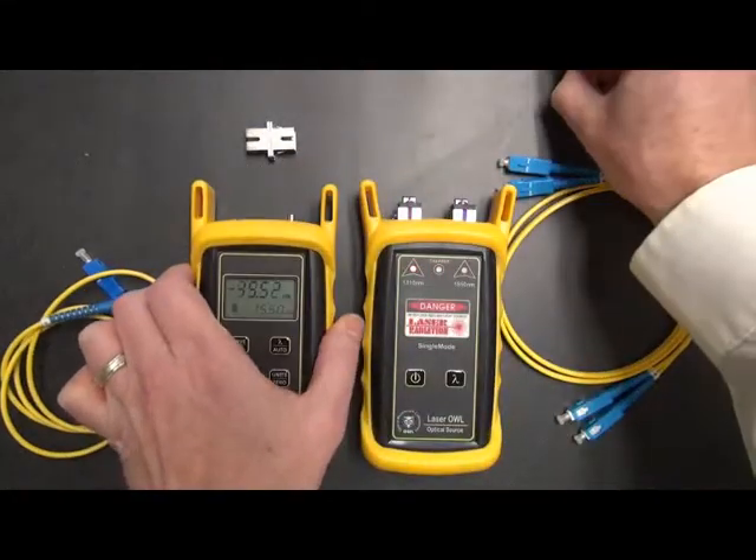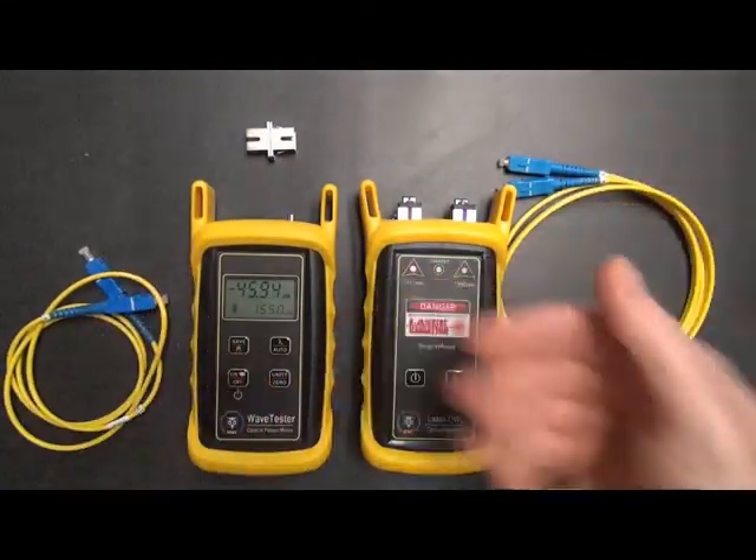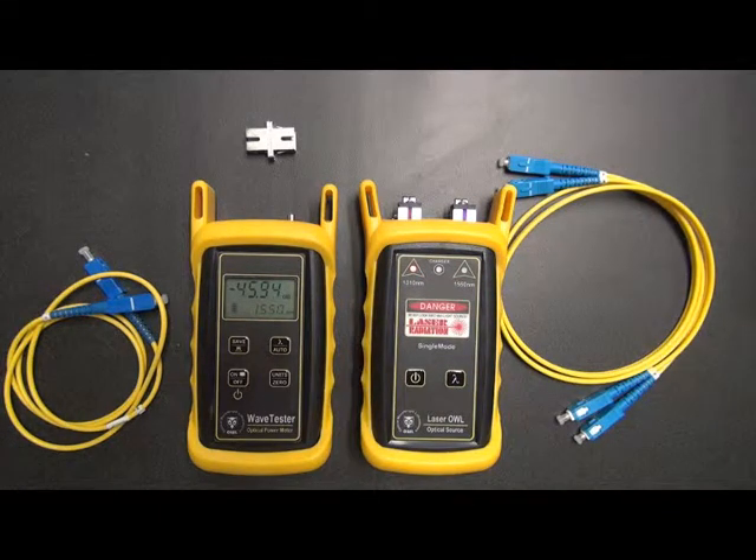If we remove the dust cap, you'll see what happens here — we get a reading. This reading is simply reading ambient room light, in this case some fluorescent lights in the room. That's what it's measuring.